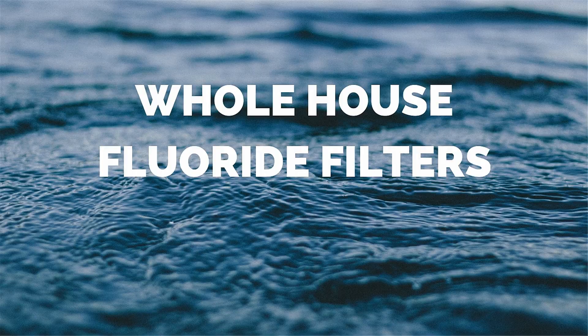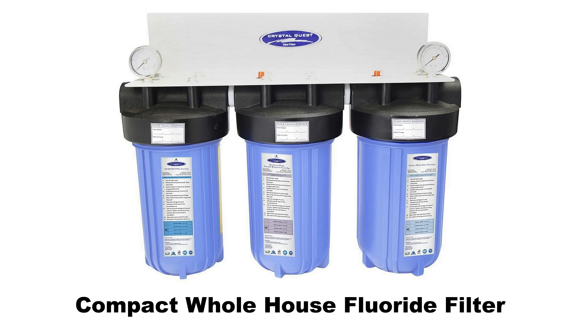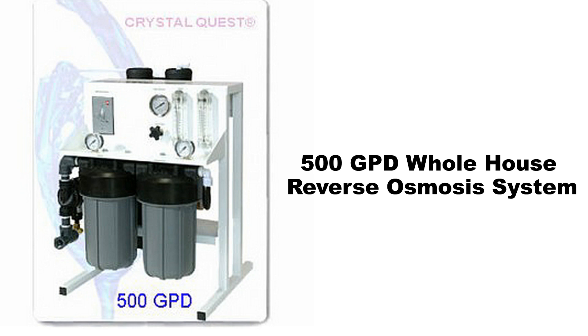Whole house fluoride filters. These filters are engineered for maximum filtration and maximum performance. They deliver trouble-free operation for many years and are the most advanced and effective fluoride water filters on the market. Models include: compact whole house fluoride filter, six-stage stainless steel whole house fluoride water filter, and 500 GPD whole house reverse osmosis system.